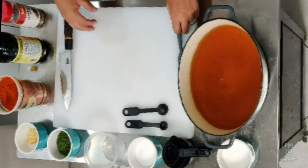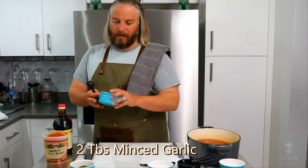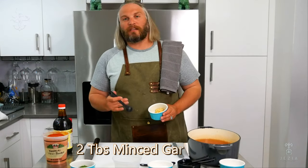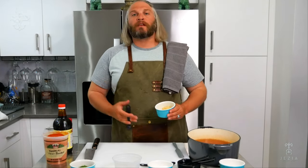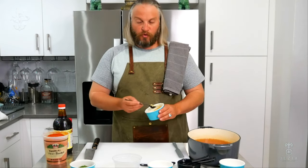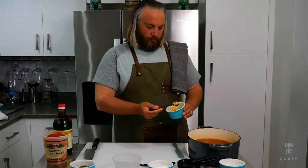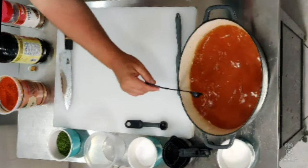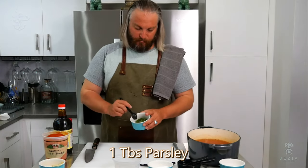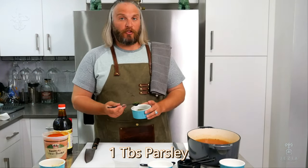Next, I'm going to add two tablespoons of minced garlic. I actually prefer pre-minced garlic in this case because it's already been macerating in its own juices — it's actually preferable to crushing and mincing your own. Last but not least, one tablespoon of dried parsley to give it a little bit of extra green flavor. Balance is important in everything you make.